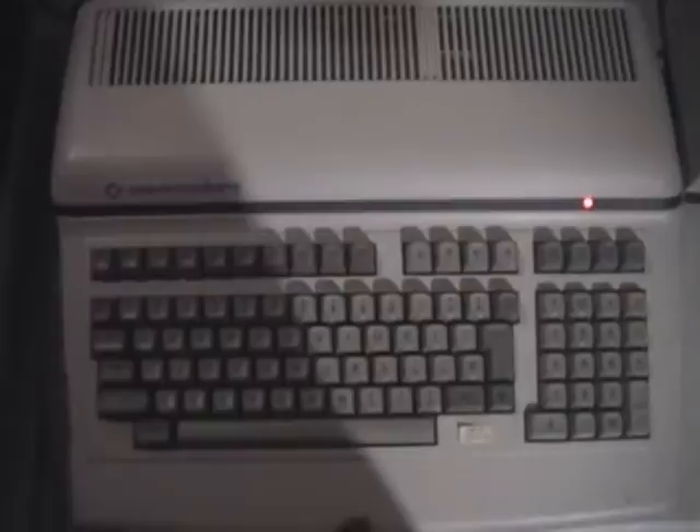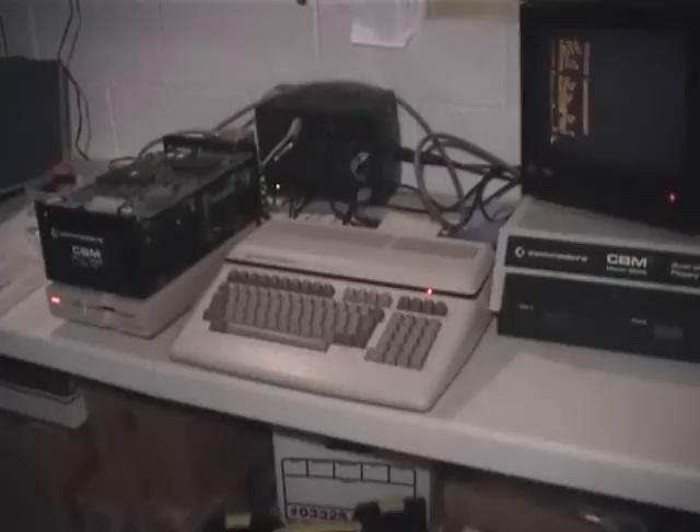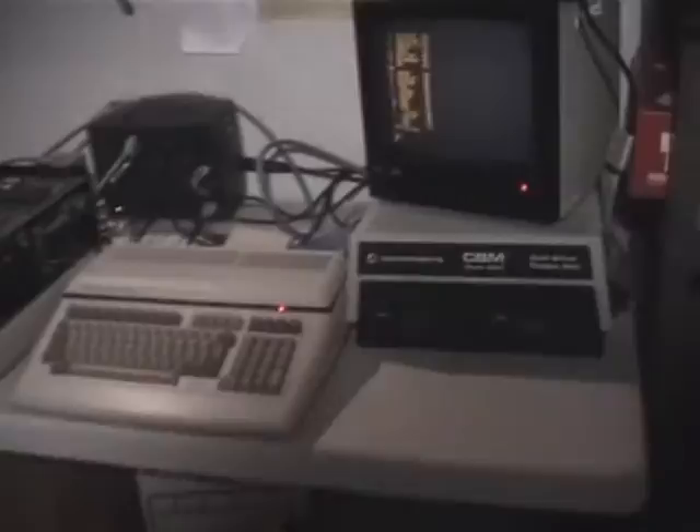I've noticed that there are no videos at all of the Commodore B-Series line that I could see. This is a video about some Commodore equipment featuring the Commodore B-128, a Commodore CBM Model D9090 hard drive, also with a Model 8050 disk drive and a 1571 disk drive that you would normally see on the Commodore 64 and 128.